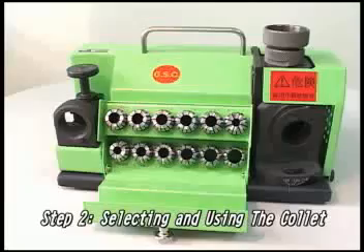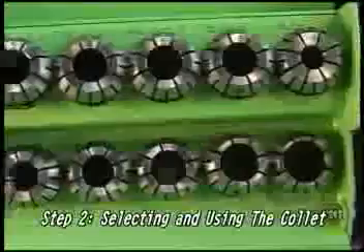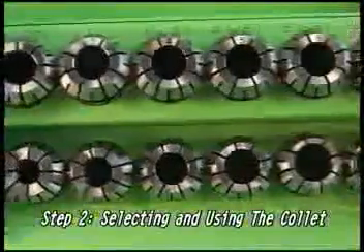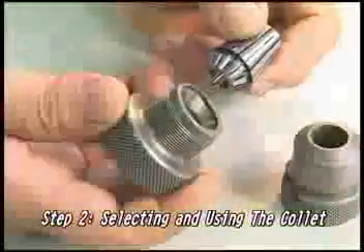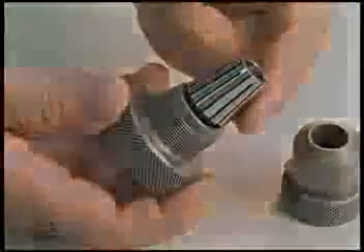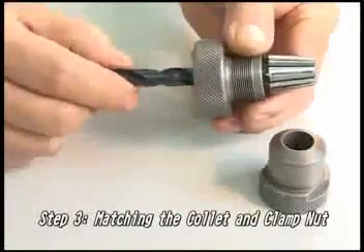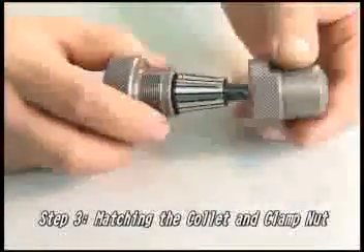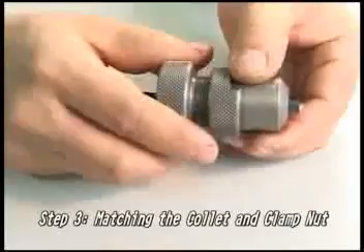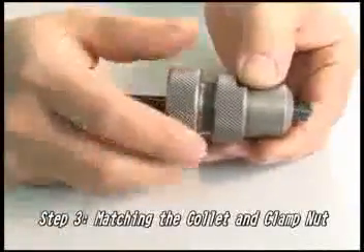Step 2: Selecting and using the collet. Choose the proper collet and place it at a 45 degree angle into the collet chuck. Step 3: Matching the collet. Match the collet and the clamp nut. After placing the drill collet into the collet chuck, fix a clamp to secure it.